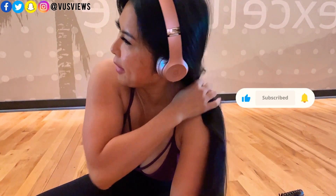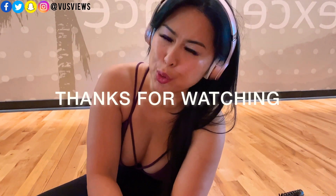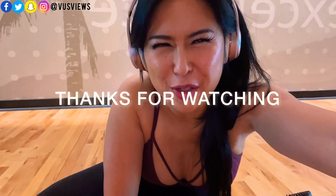Thanks guys, thanks for hanging out while I worked out. Do you want more of these kinds of videos? I'll be happy to make them if you want to see more of a day in the life of Voo's Views. Just let me know — comment below. Don't forget to like, subscribe, share, hit the bell icon. I appreciate you guys supporting me and taking time to watch. I'm sorry, I'm chewing gum while talking — that's so rude. I have better manners than that.